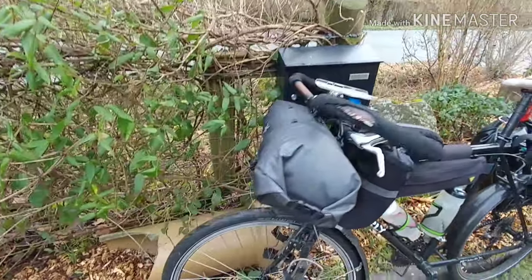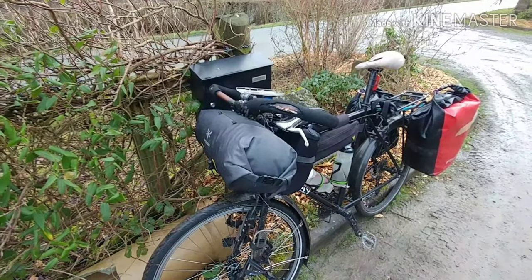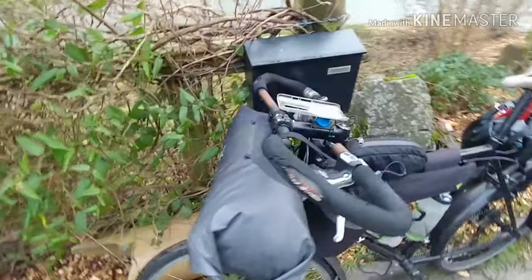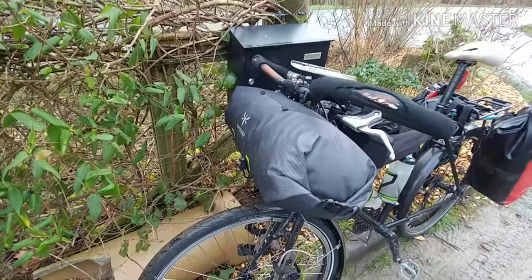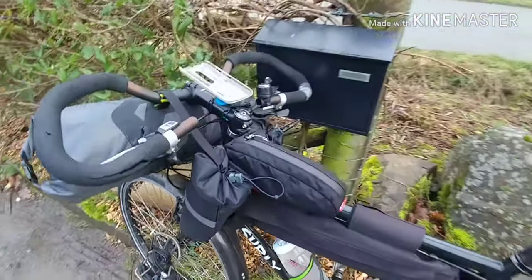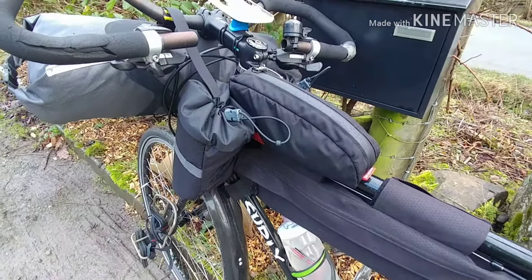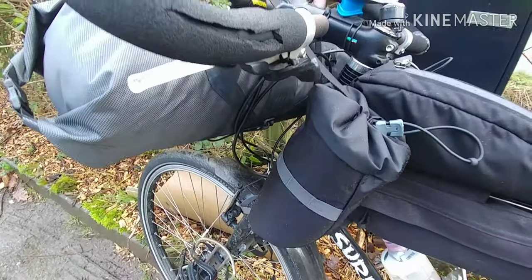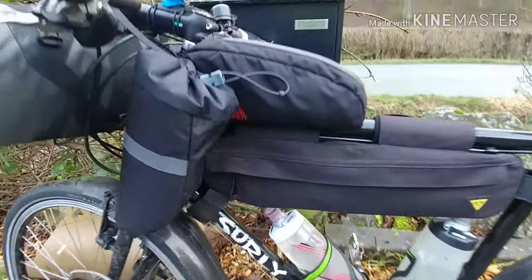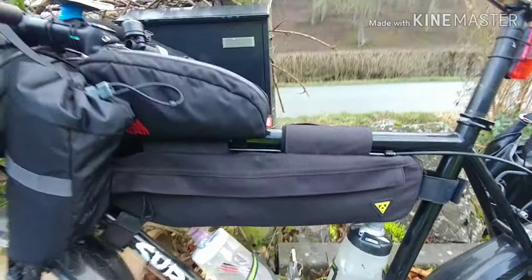Up front I've got an Apidura handlebar bag. If you watched the other video where I was experimenting with taking the road bike, I had to run that in a straight out front-facing sausage-type position, whereas with this setup I can just take it as it's supposed to be — in the cross-mount position, which handles a little better. In the cockpit area I've got some Alpkit bags: a nice big handlebar bag and two of their fuel pod type bags, plus my trusty Topeak frame bag.